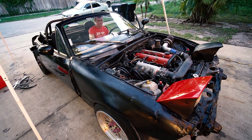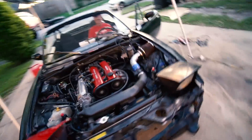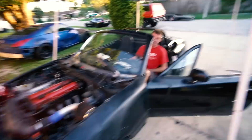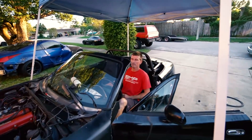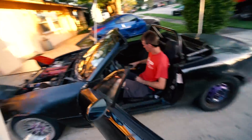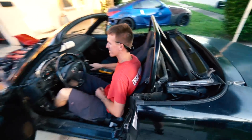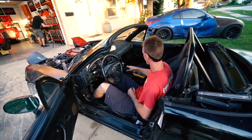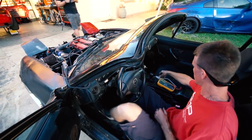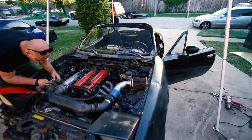Pump's on. Starts right up. Idle's a little high. Give it some gas — it's just the idle screw. Give it a full throttle rev. It works! We should go drive it before our neighbors call the cops. The neighbors have to hate us right now.